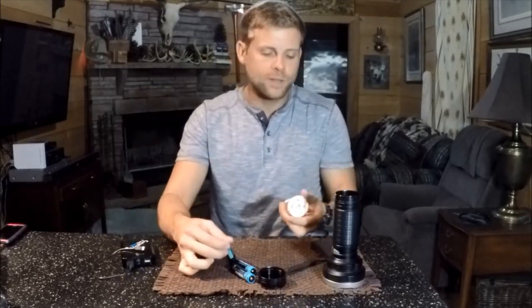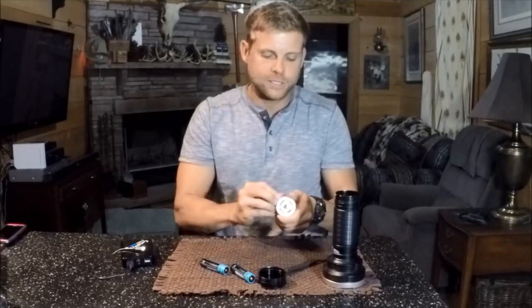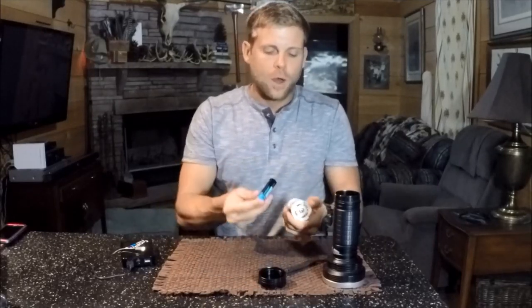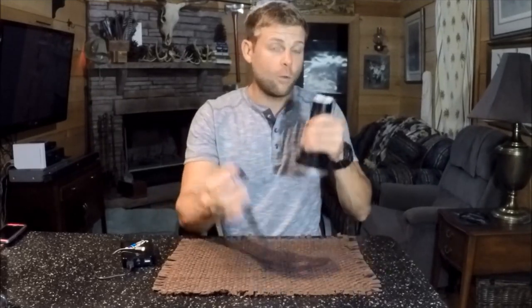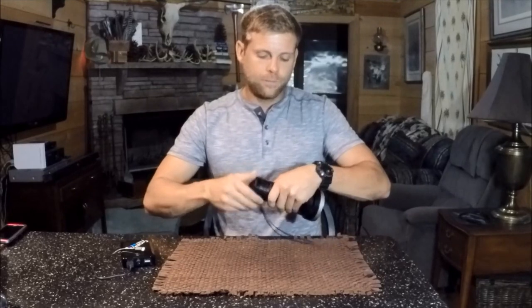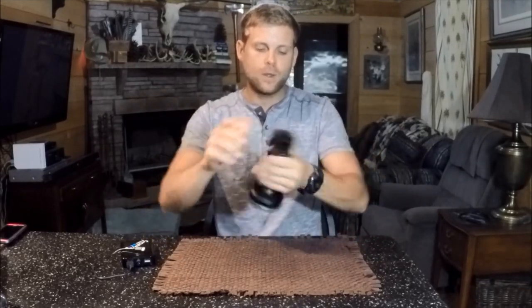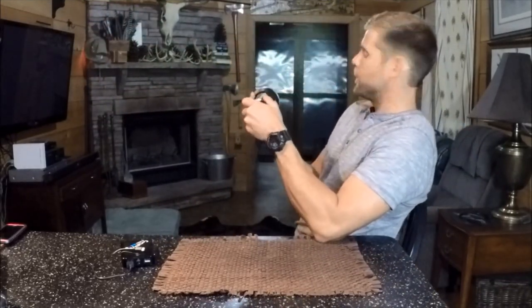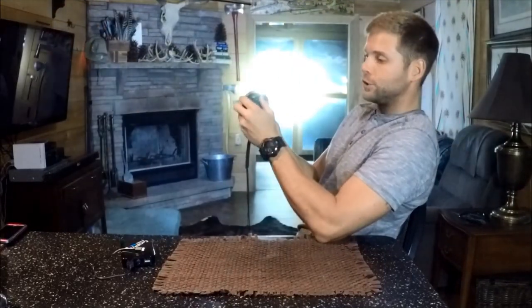Now that those are charged up, let's throw them in this battery carriage here for the TK, and we'll show you how it does on beam shots or how it does running the flashlight. Be sure to look up your measurements for these batteries as they do vary in length and they'll only fit certain things, so keep that in mind as you order your batteries. Let's make sure we got power. We do, and we're going to do some beam shots here on the back wall. Low, medium, high, turbo.